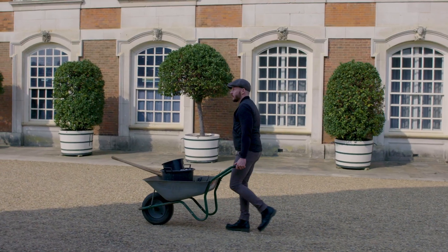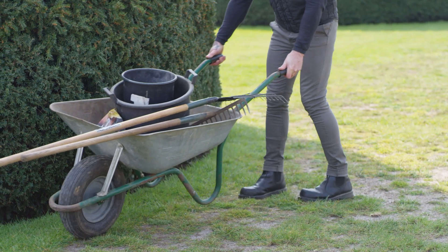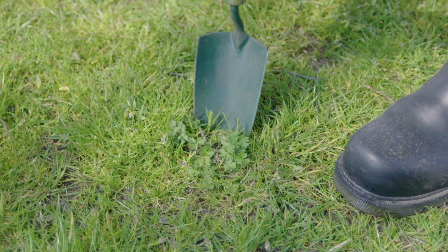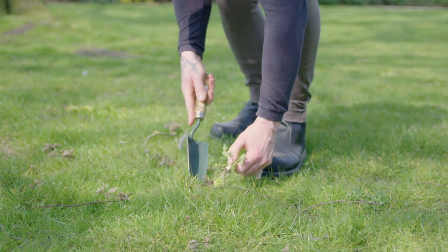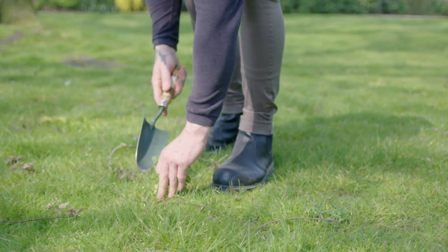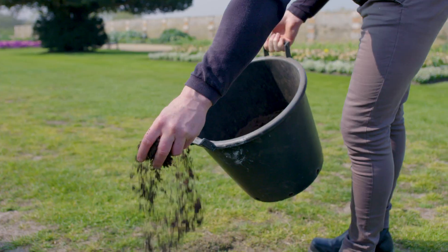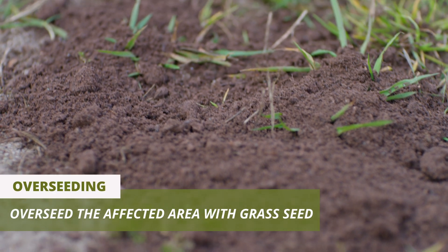Once we've carried out our scarification to remove the thatch and moss, another important step is getting rid of weeds. We can either use a hand trowel to physically dig them out, or use a herbicide to kill the weed from the top down. Once those are gone, we can add a top dressing — a soil-based compost that gives the seed a bed to germinate into.